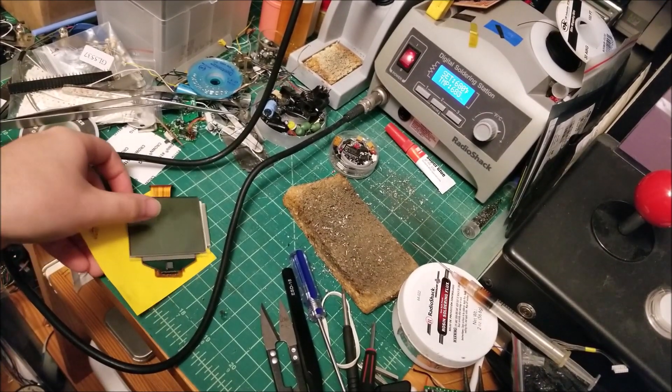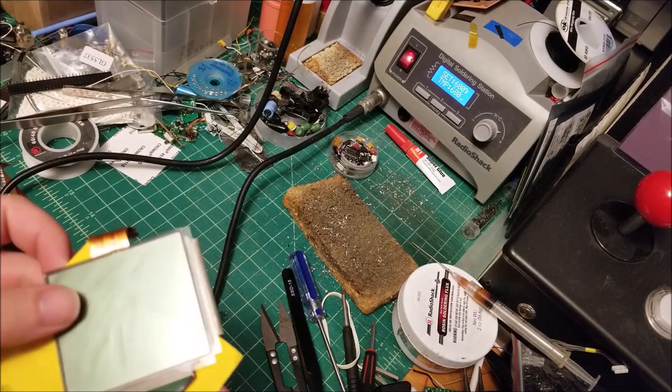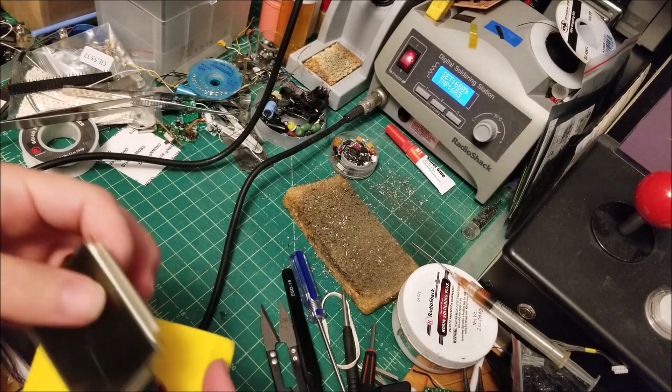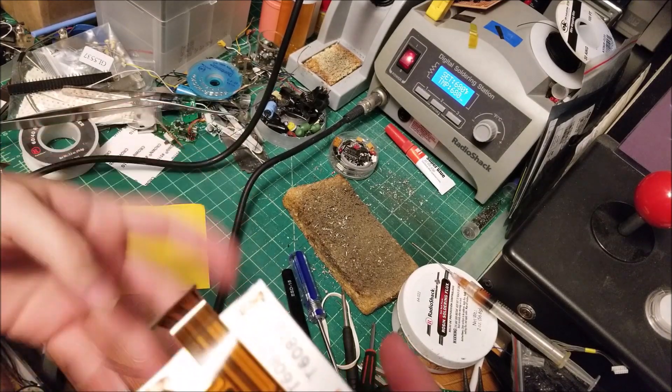Hey there YouTube, this is SGM4306 back with another video. This time I'm actually repairing a Game Boy Pocket LCD, and my buddy Dustin sent this over.